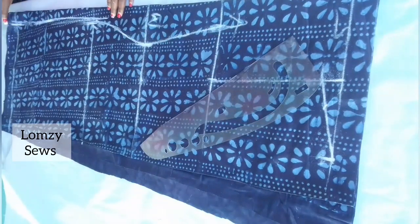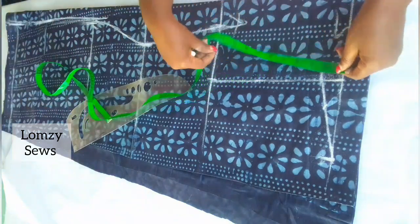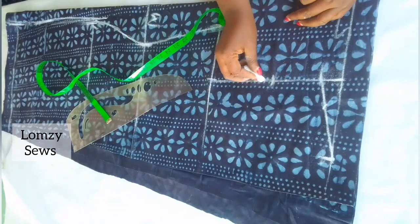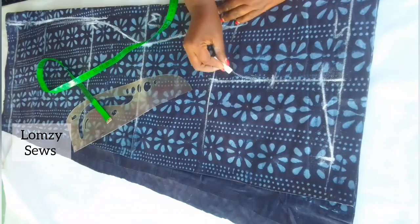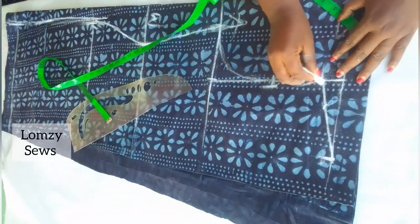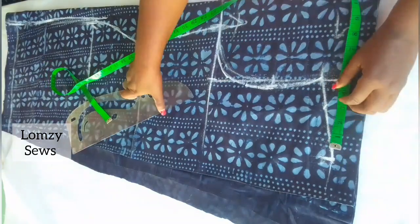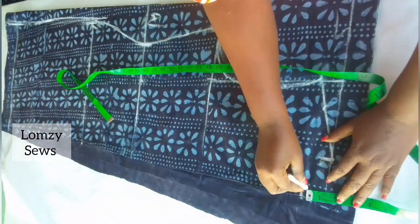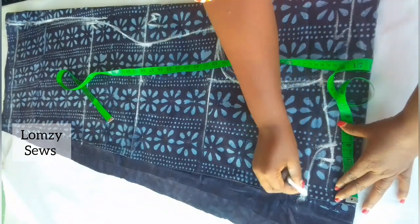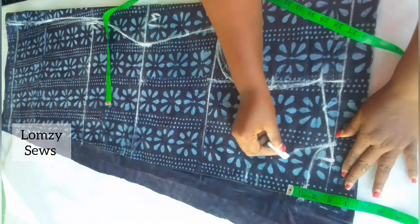I'll go ahead and make the armhole curve. Measure from the beginning, divide whatever you have by two, and mark it there as a guide. I'm going to mark the back armhole curve, come in three-eighths or half inch, and curve it in. This will be for the back and this for the front. Next I'll mark the neckline design: for the back, come down 1.5 inches and make the width four inches, then connect the line. For the front, come down five inches from the shoulder and connect the line.